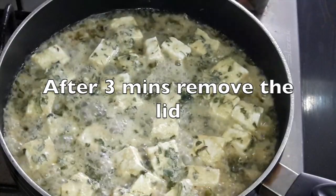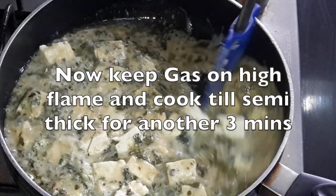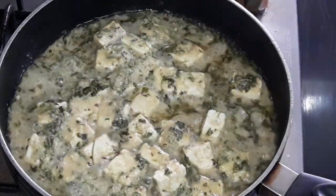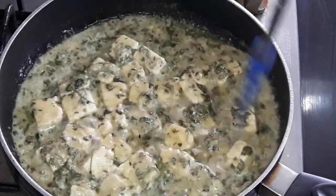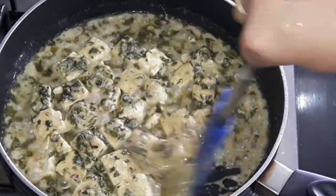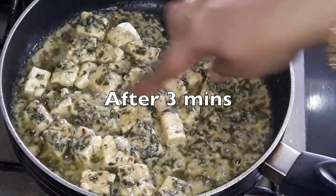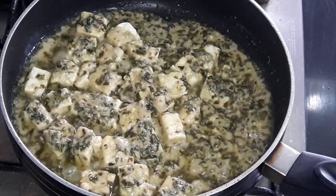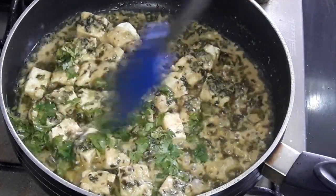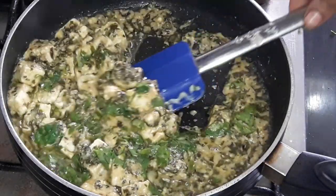After 3 minutes, remove the lid. Now keep gas on a high flame and cook till semi thick for another 3 minutes. You can see the gravy is getting dried now. Now garnish with fresh coriander leaves. This thickness of the gravy depends on your requirement. I am making it little semi thick so you can have it with parathas or naans.